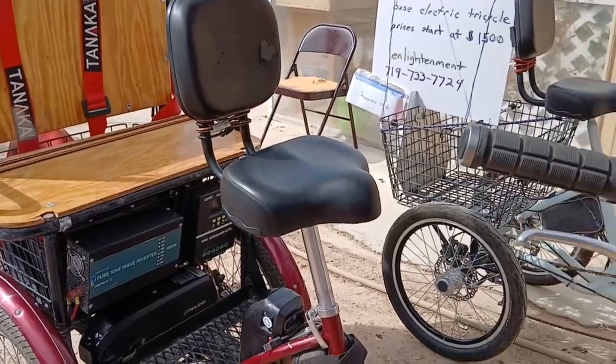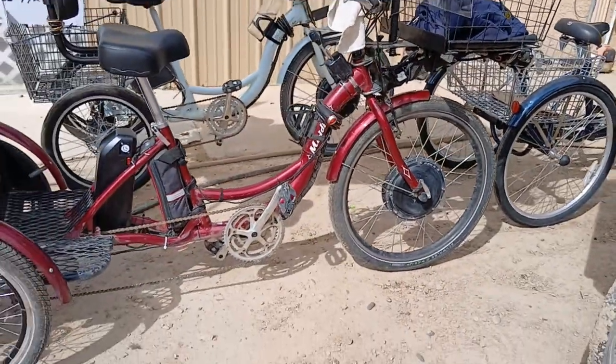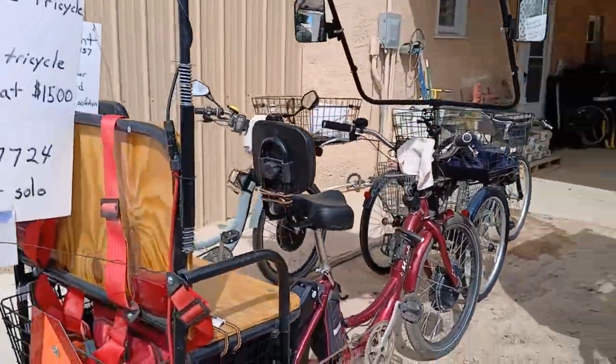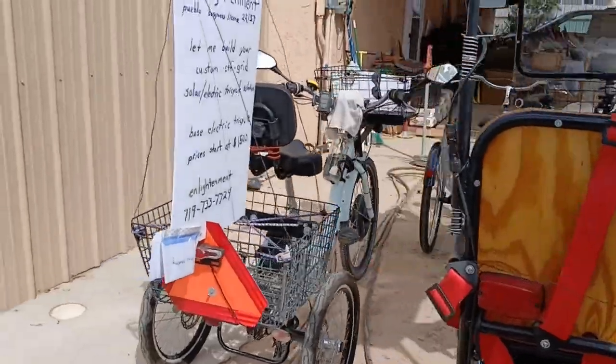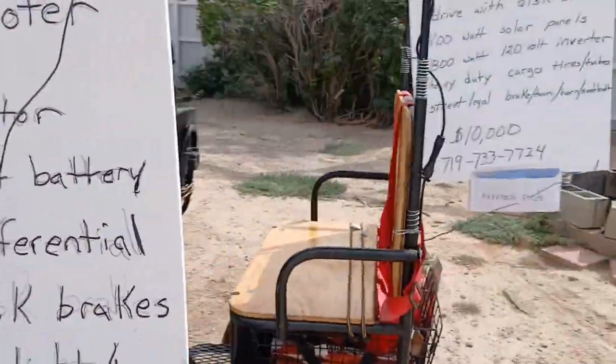It looks like something I can sell. I feel confident that I could build them and sell them — make enough money anyway.